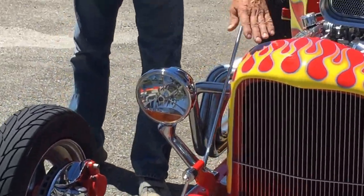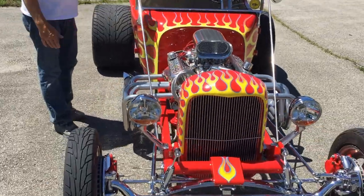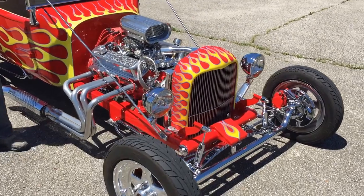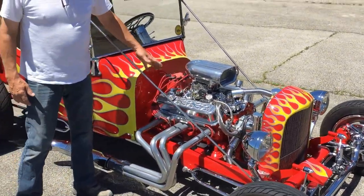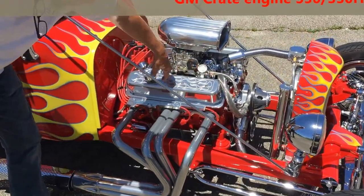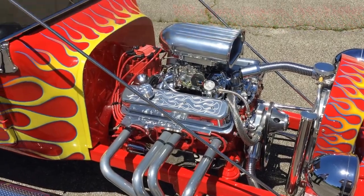This particular one has got the custom flame paint job on it. Chrome radius rods — these are hairpin style; we also do a style we call Spirit style. A lot of bling on the motor. You can get it on the valve covers — this one happens to have a flame design, but you can get a lot of different designs.